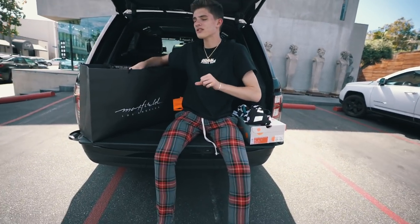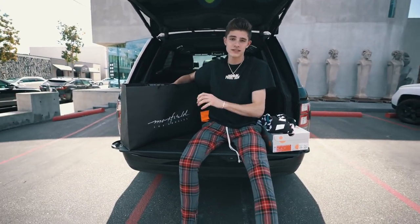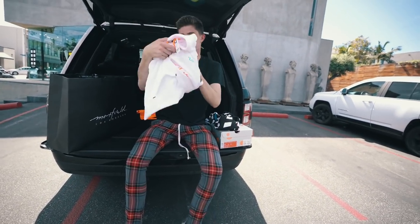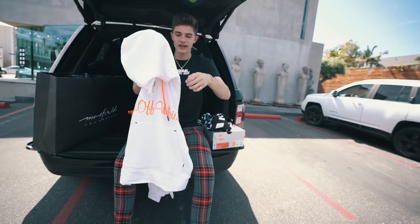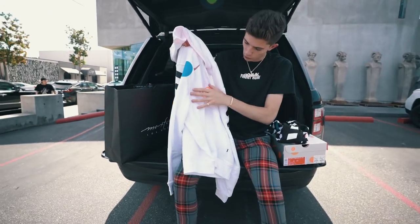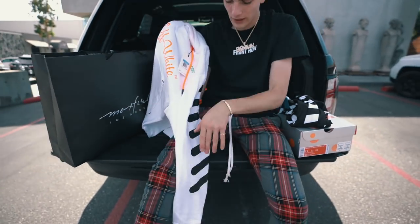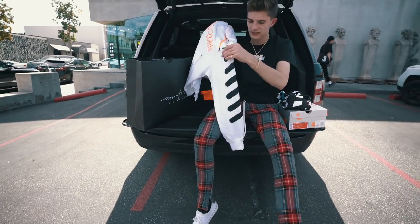And then the last piece, which I was hoping I would get — because this is one of the pieces everybody wants — there's a black and a white hoodie. Check this hoodie out. It has orange font, stands out, which is really, really nice. Really nice quality. The Off-White stripe branding on the sides.